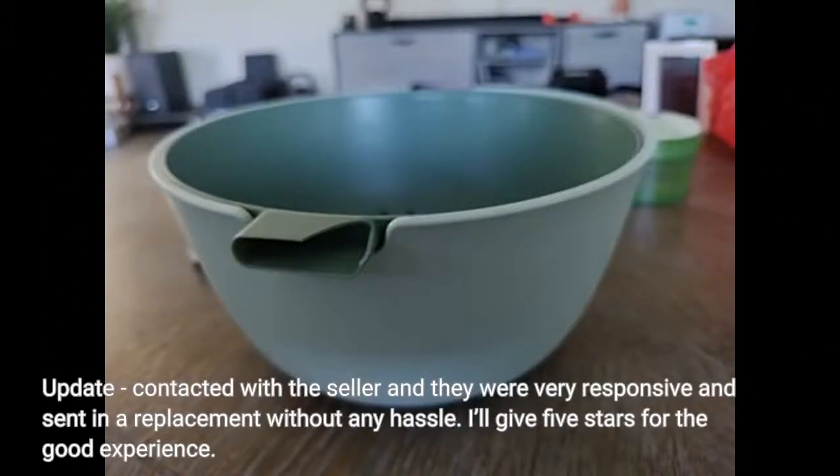Update: I contacted the seller and they were very responsive and sent a replacement without any hassle. I'll give 5 stars for the good experience.